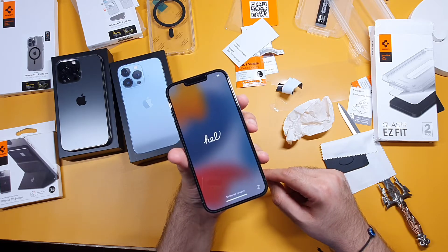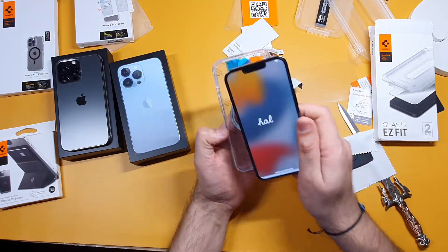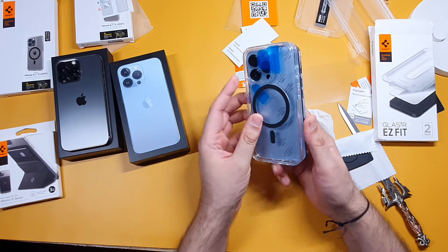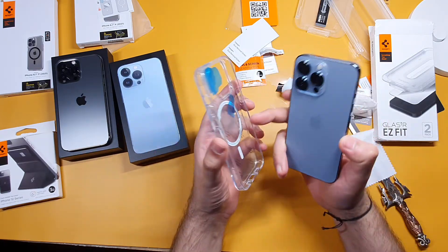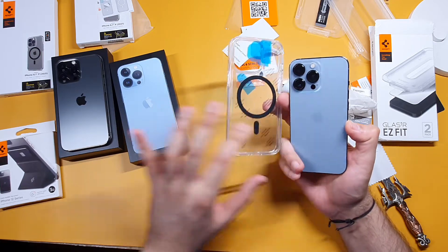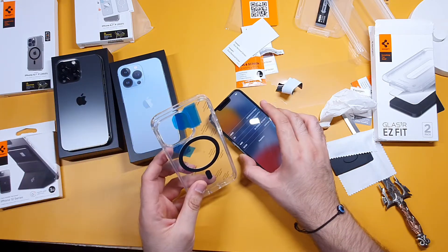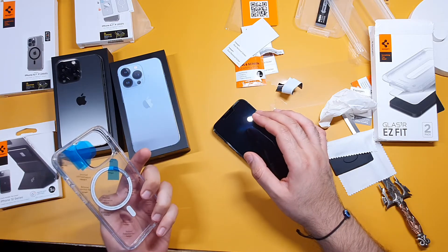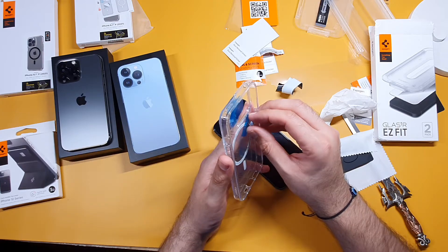I love the easy application of it. Now I'm going to see how well the Spigen case works. I'm doing one for now because I'm going to order one more in white, which I'll use on the Sierra Blue, and this one I'm going to use on the black graphite. I also have a friend who uses a black phone and doesn't have a case, so I'm going to give it to him.